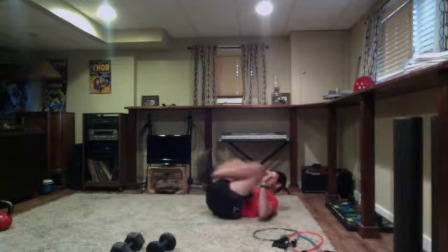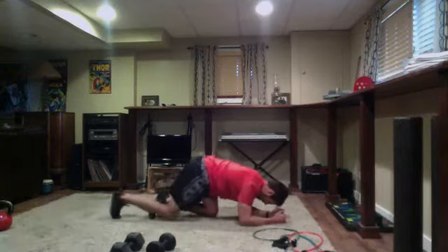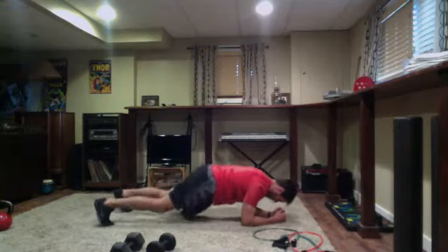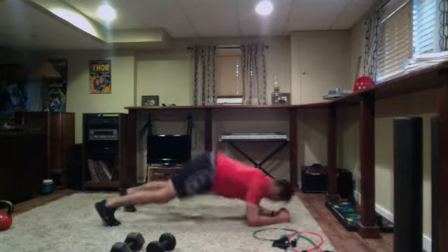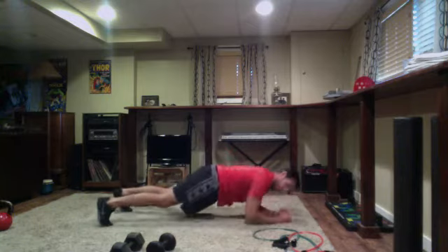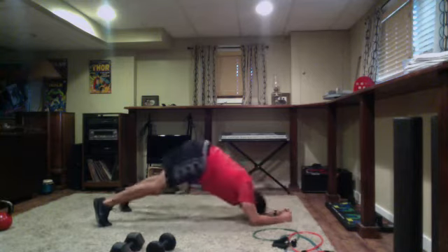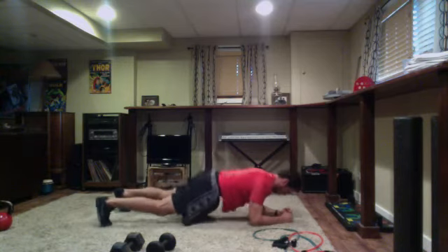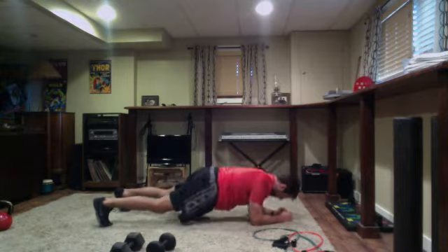Switching into plank position — elbows right under your shoulders. It's going to be one pike, two punches. Get set and go: pike, punch, punch — pike, reset, tuck in those hips, punch, punch. Breathing — quick little exhales on each punch, really controlling your breathing in this exercise.